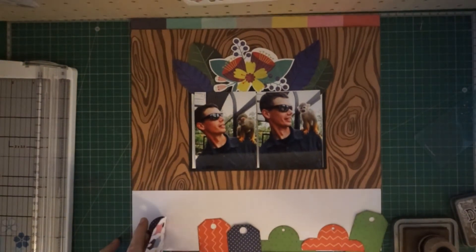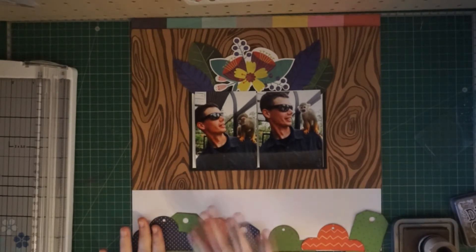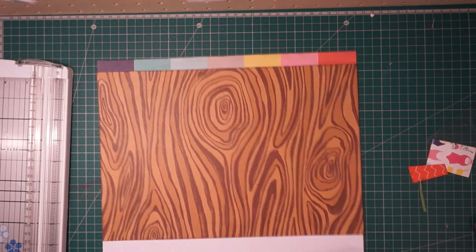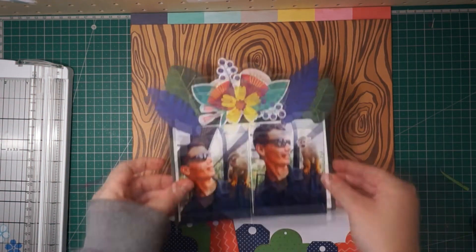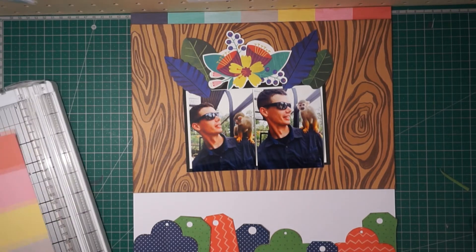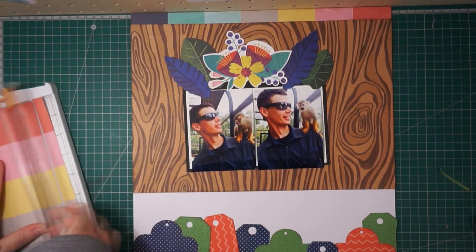I am incorporating those bits and bobs into layouts instead, and I thought this would go really well with the pictures of my husband with the monkey. I am gluing down all those tags and cutting the edges off — the little bits hanging off the page. The pictures I'm scrapbooking are of my husband when we went to the botanical gardens. They have a section where you can go inside the monkey cage, feed the monkeys, and interact with them. The monkeys took a liking to my husband, and one particular monkey decided to just jump on his back and stay there the entire time. Everybody around us thought it was so hilarious and I really wanted to document that special moment.